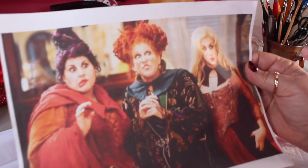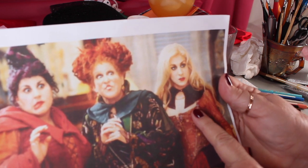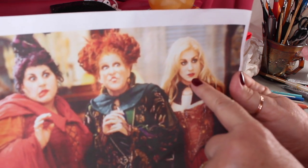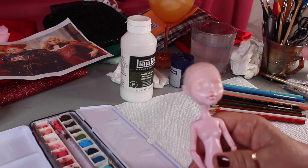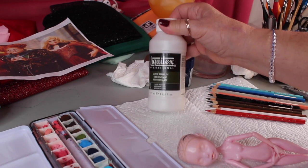So you remember this picture from the last video. We're going to start on Witch Sarah and basically do her wig and her face, which will be kind of interesting because I'm pretty sure she's wearing a wig in that picture. So if it looks like a wig, it was a wig.